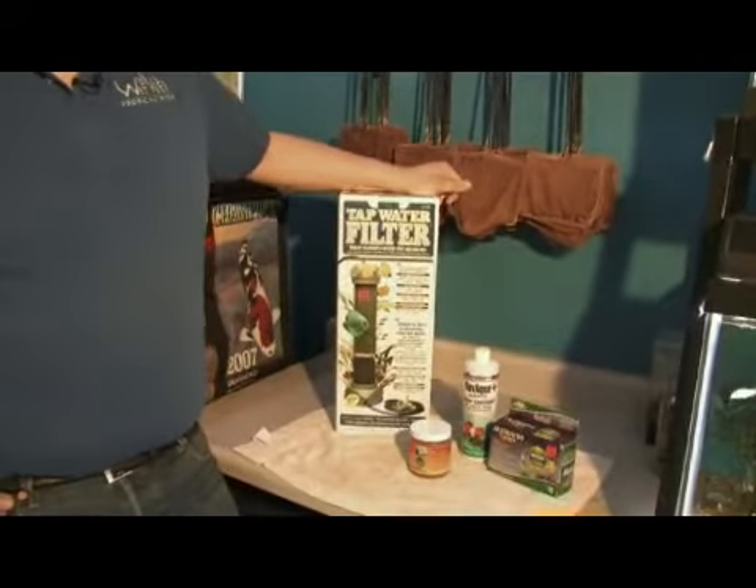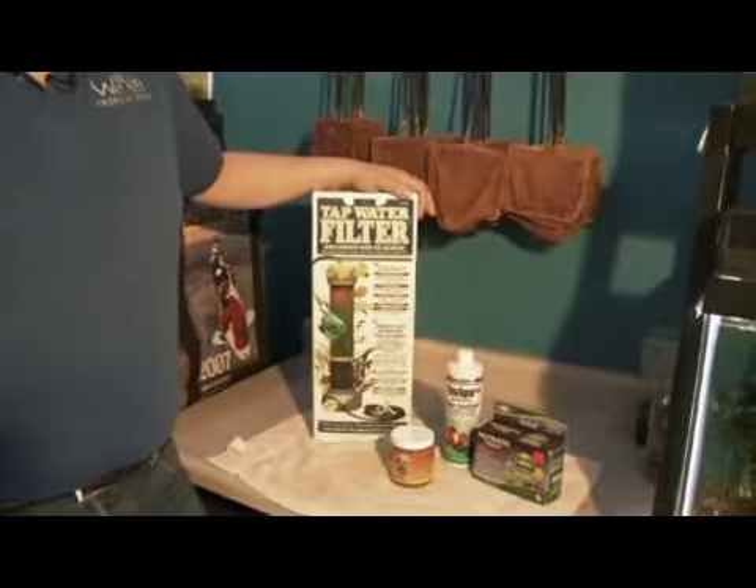So if your source water is going through a reverse osmosis unit, you generally will have very, very low to no iron in it. And that's the best source water you can use.